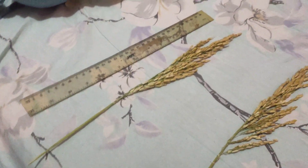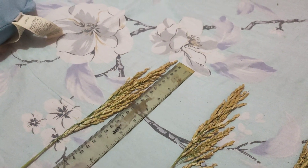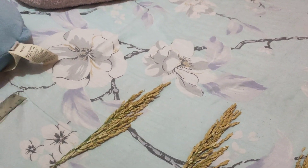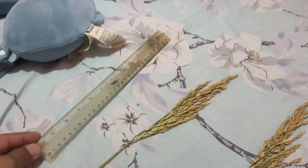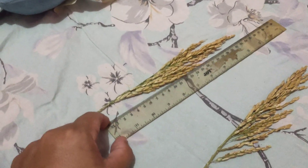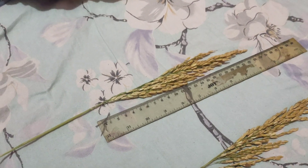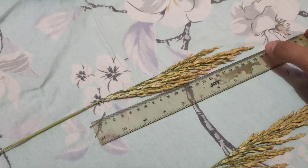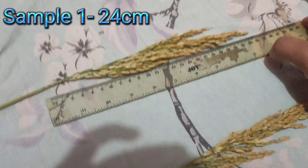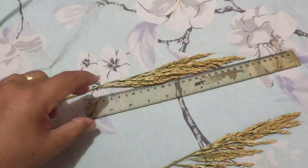We'll measure from the side here. Sample 1 — 24 centimeters.